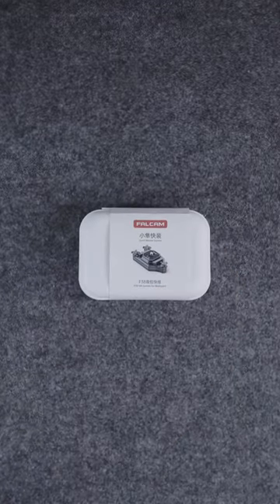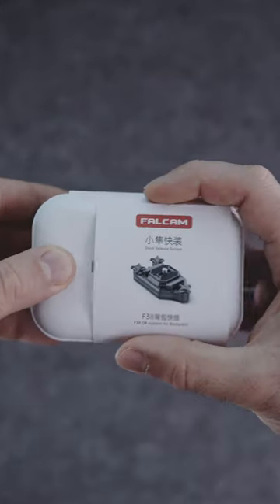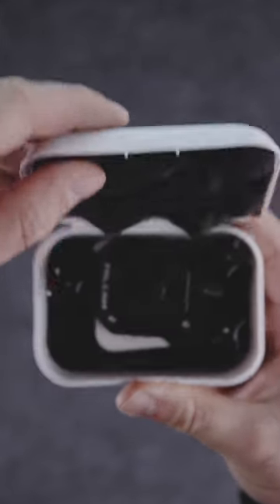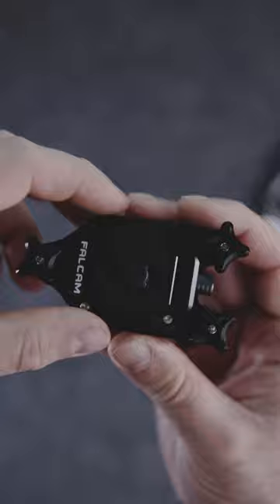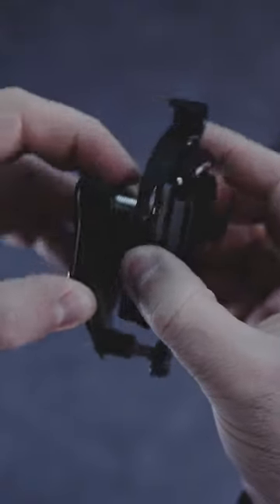This is the Falcom F38 Quick Release System Backpack Strap Clip. It's made entirely out of aluminium. It weighs 116 grams. It has a stable 3-point fixing system, maintaining excellent stability even when running or hiking. It can carry up to 15 kilograms of weight.